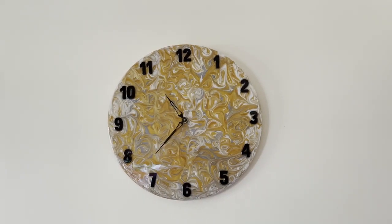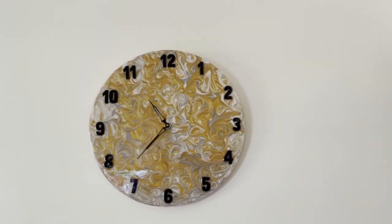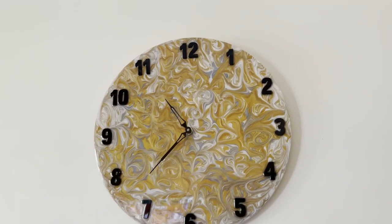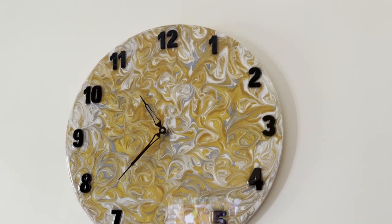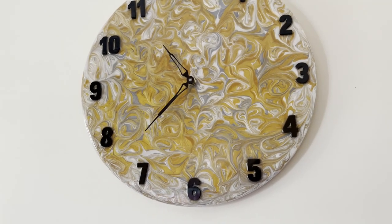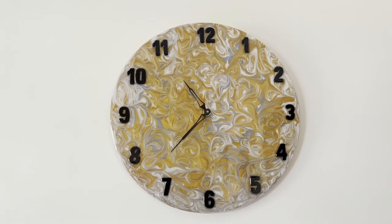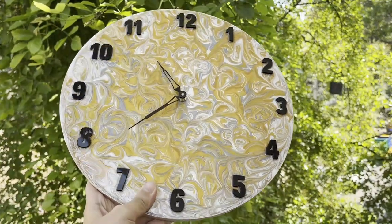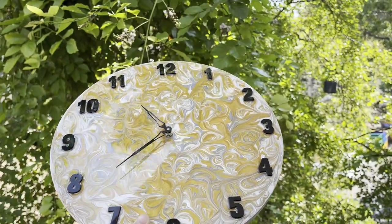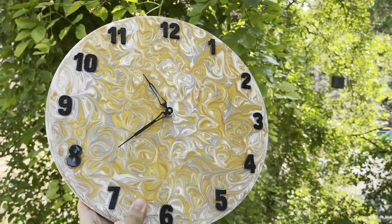After three days of hard work — letting the paint dry, the resin dry, and all the procedures — the clock is ready. I have hung it in my hall and it's looking very pretty. If you want to order one of these or if you have a particular design in which you want a clock done, you can always contact me. I am really in love with this clock.